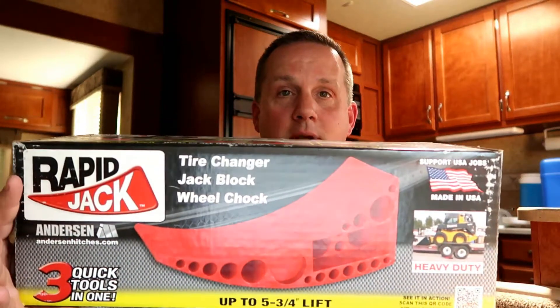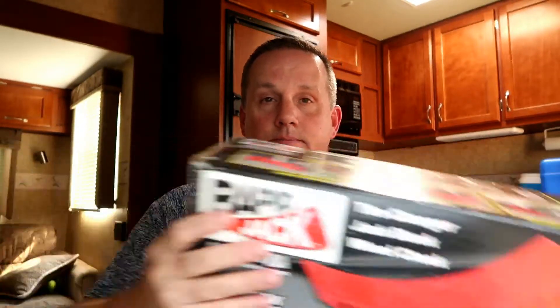So we need to find an even better solution. Enter the Rapid Jack by Anderson Hitches. I found this one at an RV show a couple years ago and have been packing it around with me ever since. A couple weeks ago I had a slow leaking tire that I needed to take off to go get fixed, and I used the Rapid Jack. Here's how it went.